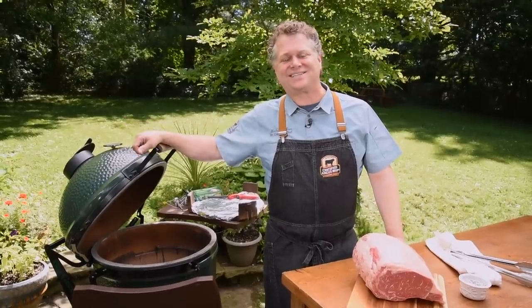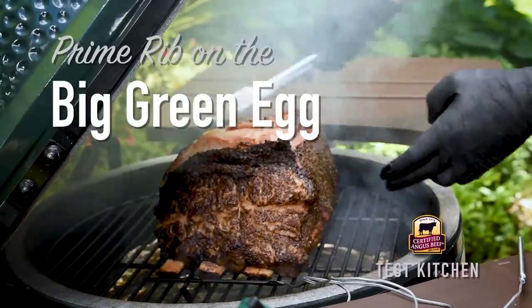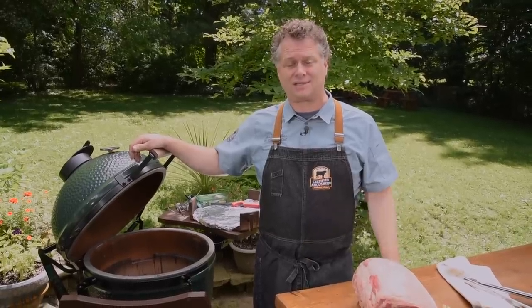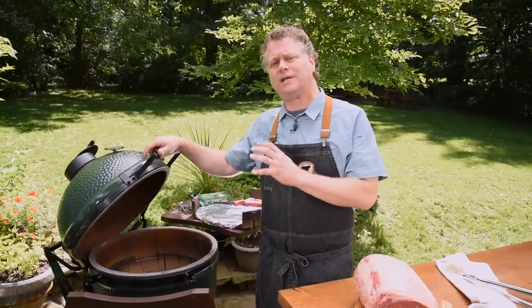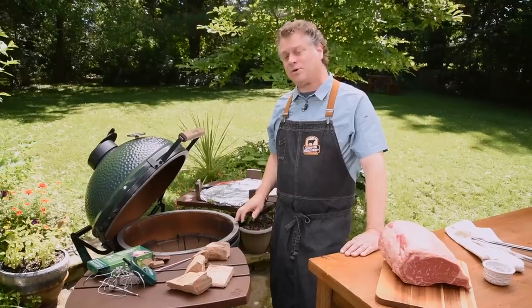We're outside today, out of the test kitchen and into the grilling action — prime rib on the Big Green Egg. We've done prime rib inside before using an oven, which is great for wintertime during the holidays, but when it's beautiful outside, take advantage of the flavor of the grill. We're going to go low and slow for a while — a reverse sear prime rib. Let's get started.